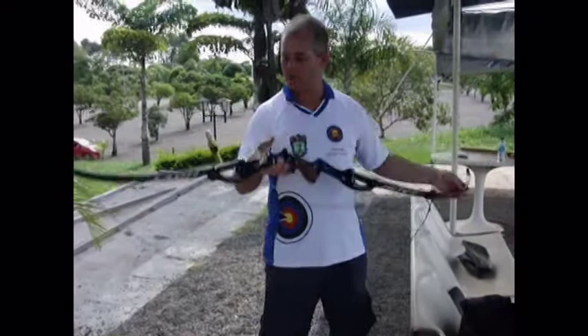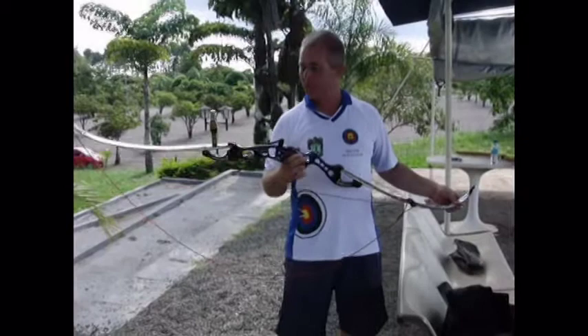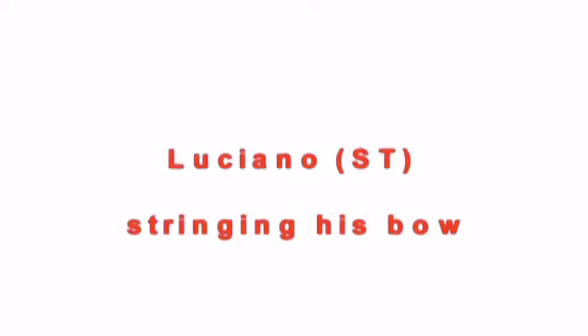When we do it with a bow stringer — and most of you know this bow stringer — we just go like here, we pull and string our bow. Luciano uses the same technique. Instead of using his leg, he puts the stringer behind his back. And now we're going to show Luciano string the bow.